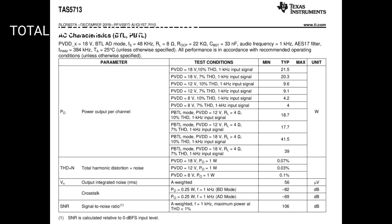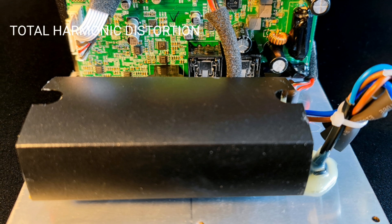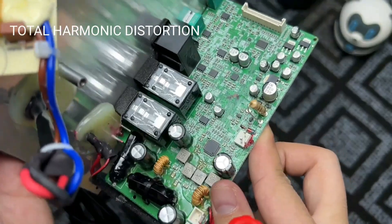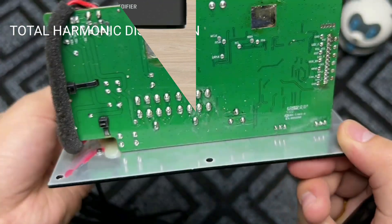A figure of 10% THD for a hi-fi audio amplifier is actually not very good. At minimum, the total harmonic distortion should be 1% maximum. The figure of 10% can be taken from the power amplifier output IC data.